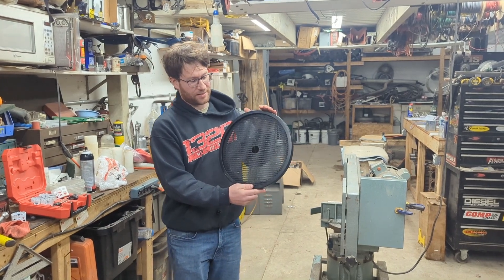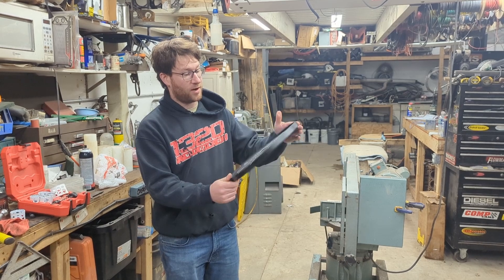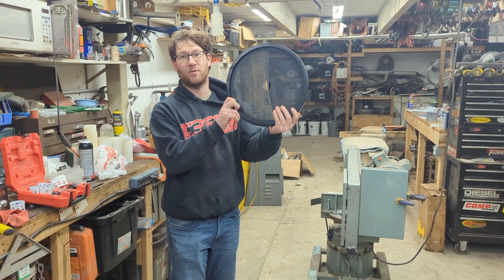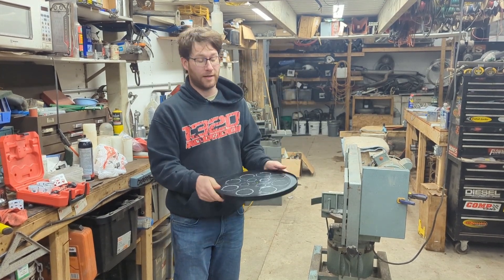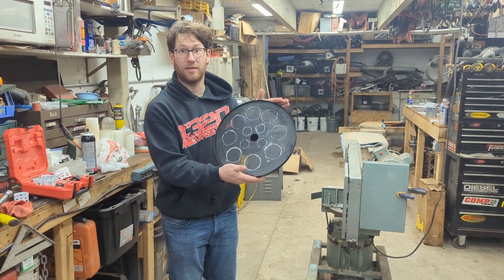This is a carrier base that was on the open top air filter on my car. I put it on there originally because I thought it would work better, but as you can see the hole size is pretty small and it performed very poorly on the flow bench.